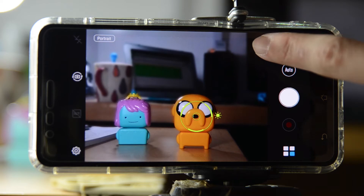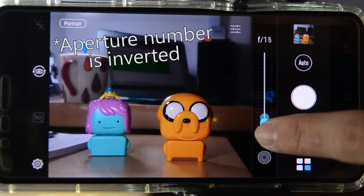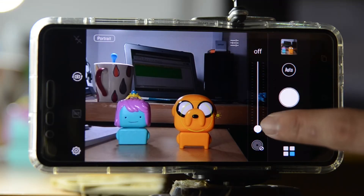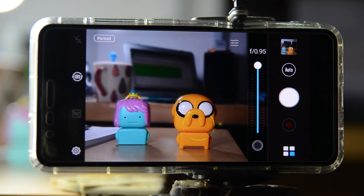Right here you can see how much the blur is changing in the background. As the value decreases, the background gets a lot sharper. Here's the second picture — as you can see, the background is pretty sharp, and that is how you work with the portrait mode.